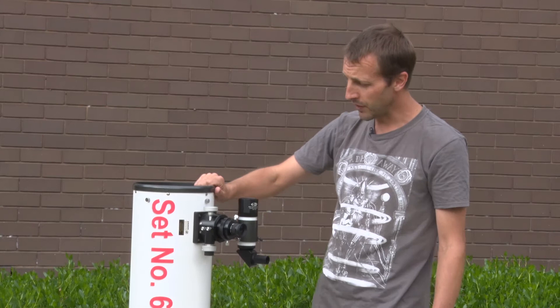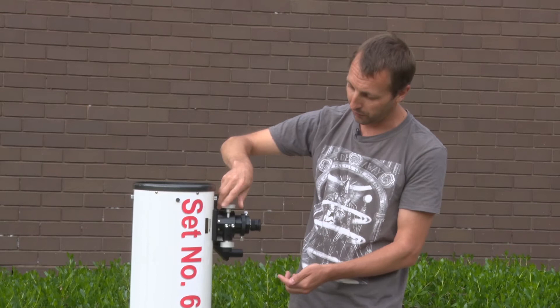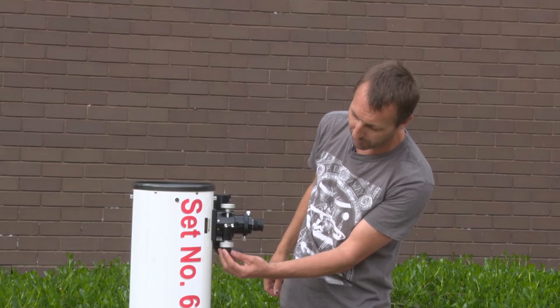To focus the eyepiece you can use these two silver knobs on either side of the eyepiece focuser and you'll see that they move the eyepiece in and out. The silver knobs give you a coarse focus, and then once the stars or whatever you're observing is roughly in focus you can use this black fine tuning knob to get a more precise focus.